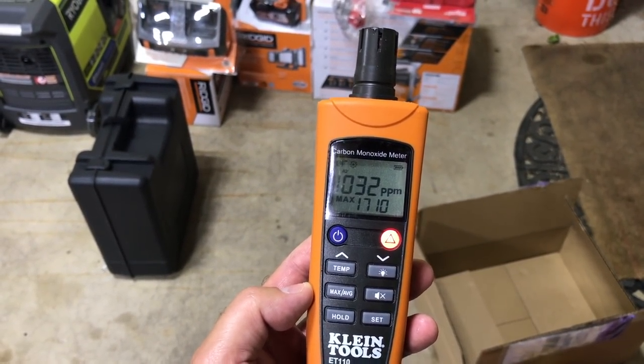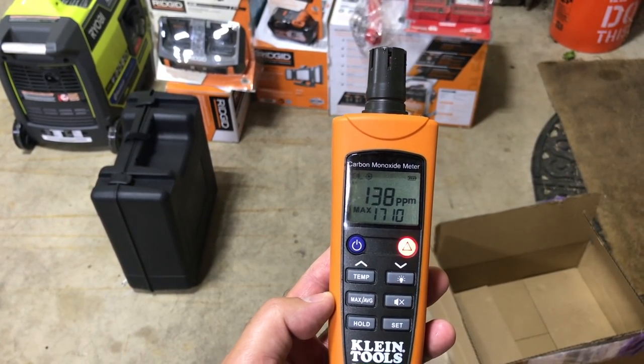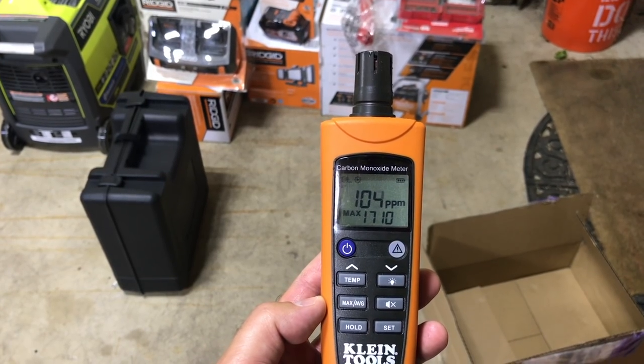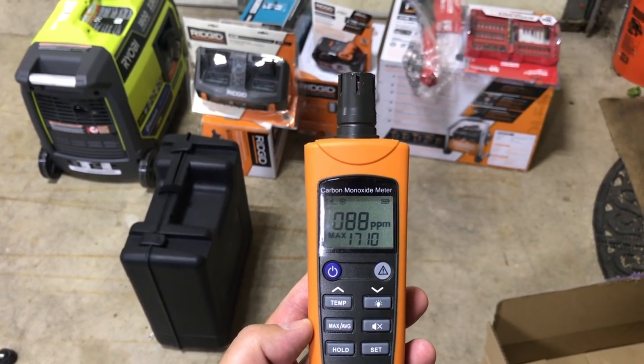There we go, it's going down. It just started going. Unless that started going down. Wow, it's amazing how much is left in the air.